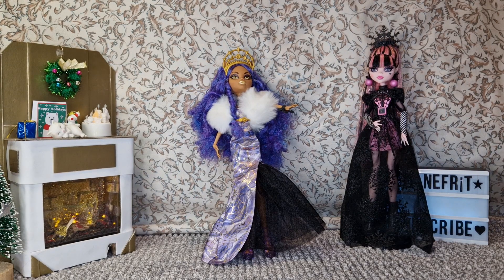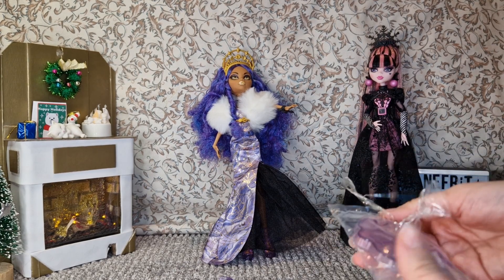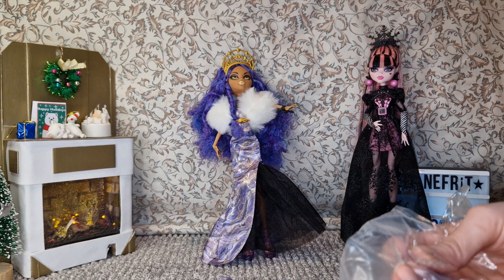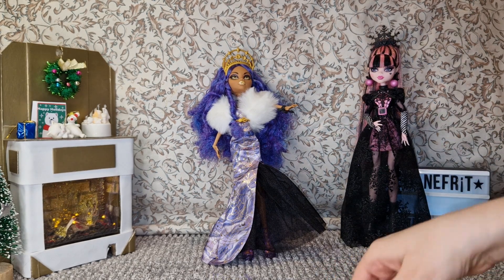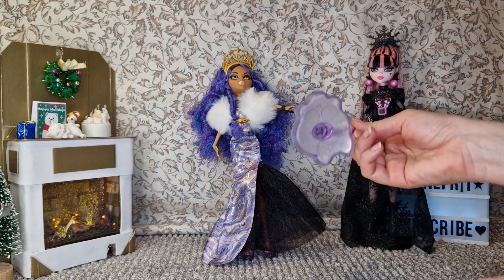I guess they wanted to give her textured hair, which makes sense — including more textured hair representation — but Mattel has some issues with saran hair for some reason. When they heat treat saran, they just don't do it well. They have some sort of issue with doing hairstyles on saran, especially giving it curls. Saran is a pretty good fiber but it also suffers a lot from box hair.